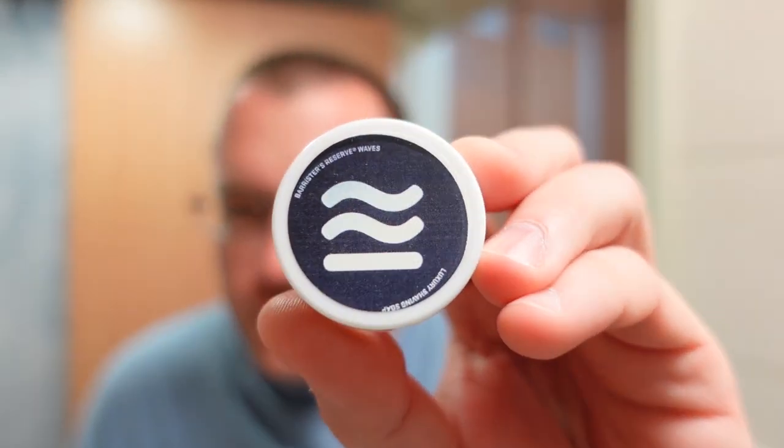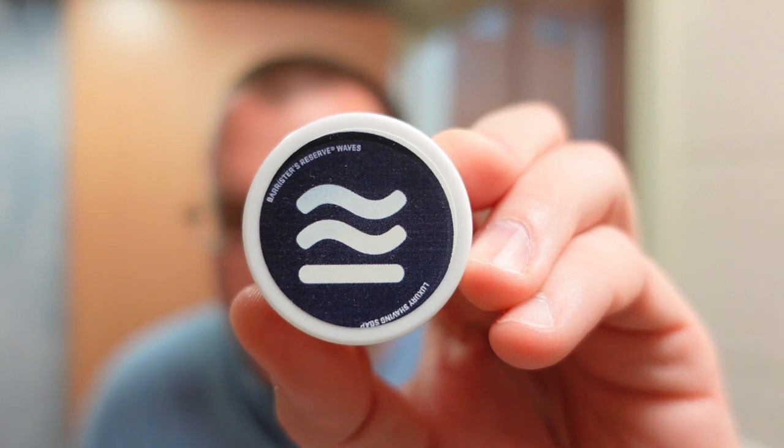Welcome to another shave here on The Soap Thing Project. In this video I'm going to do a Barrister and Mann shave — it's going to be Reserve Waves. Anybody who knows a bit about Barrister and Mann could tell you this is an older sample, coming from a time when their old school scents had their own soap base. So Reserve Spice, Reserve Original, and this one were made in the Reserve Soap Base rather than Excelsior. Then Barrister and Mann moved everything over to Omnibus, so it's just all one soap base now.